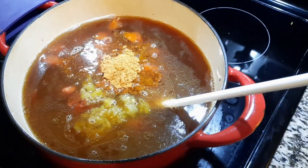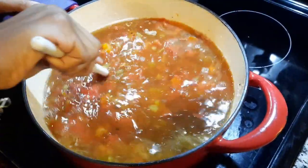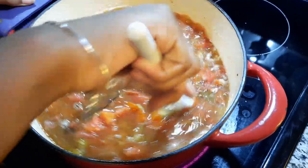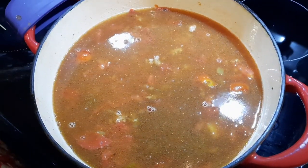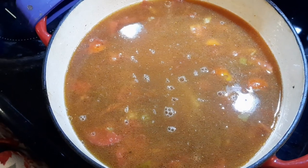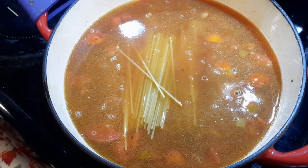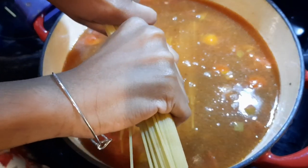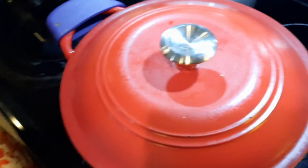Give that a good stir. All right, and then we're going to add some spaghetti noodles — break them in half. This is going to cook for about 15 to 20 minutes. All right, so I'm going to let that cook for about 15 to 20 minutes.